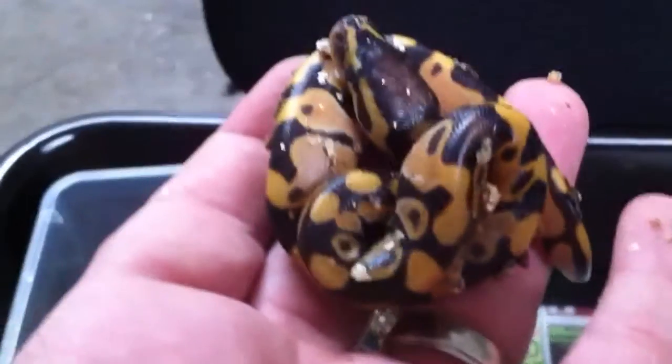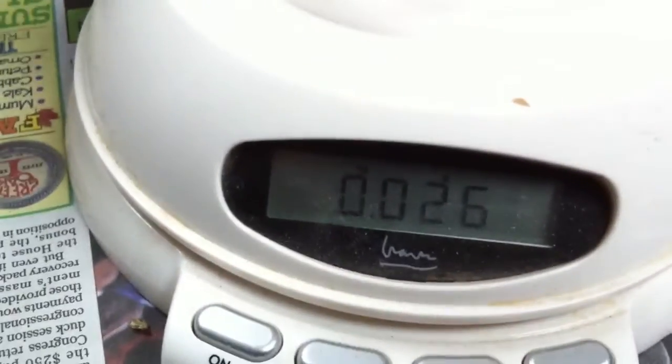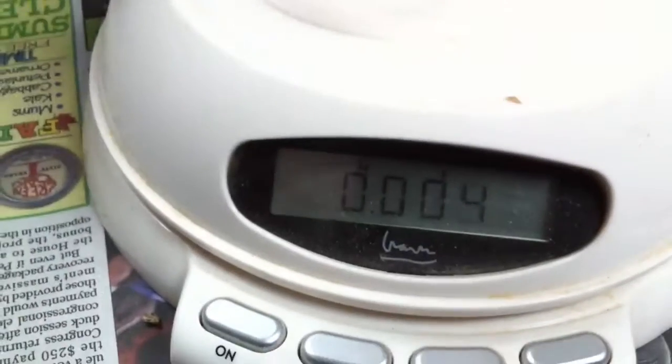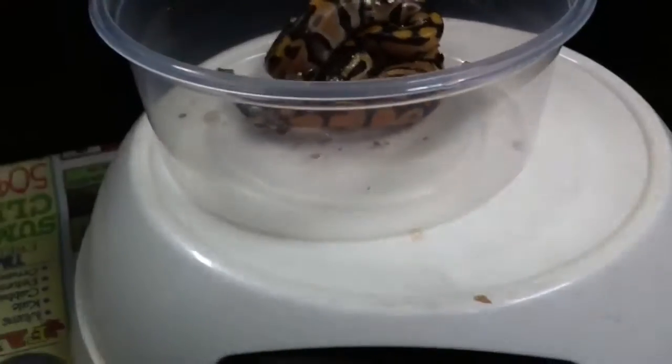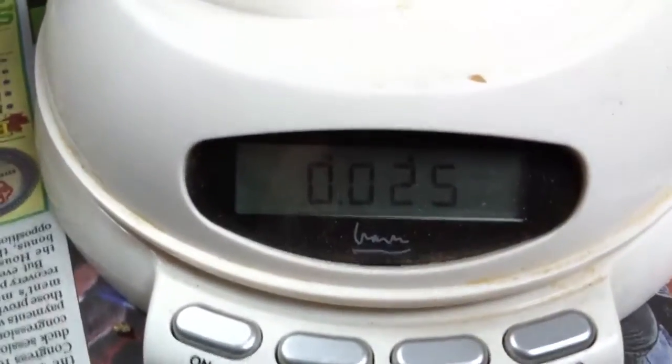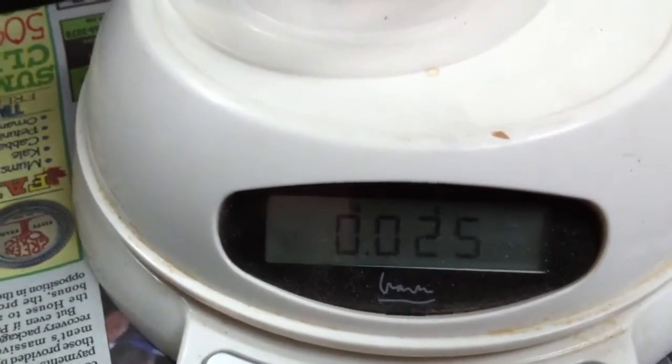But check this little guy out. I don't know if he's hypo or if that color is just from him coming out of a tweaked egg. Let's just get a weight on him — 26 grams. Let's confirm: 0 grams with the cup on it, 25-26 grams with the snake in it.